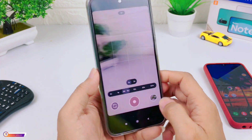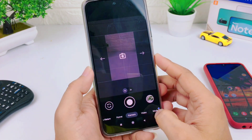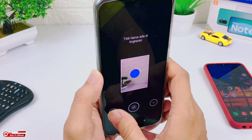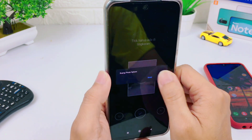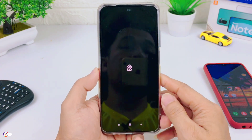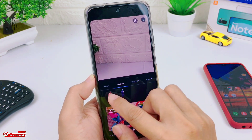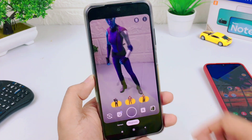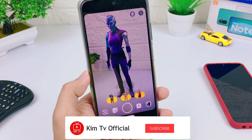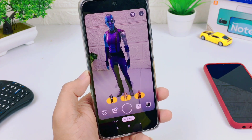Timelapse lancar, kemudian Panorama lancar, lalu Photosphere juga lancar. Saya percepat saja teman-teman agar videonya tidak terlalu panjang. Kemudian yang terakhir ada Playground. Sekiranya cukup sekian video kali ini, semoga bermanfaat. Jangan lupa like, share, comment, dan juga subscribe. Akhir kata, Wassalamualaikum Warahmatullahi Wabarakatuh.